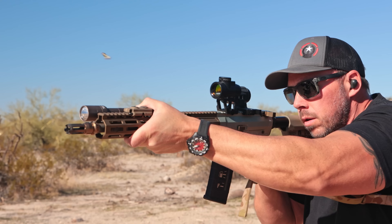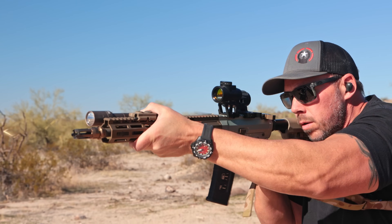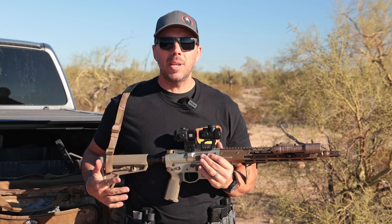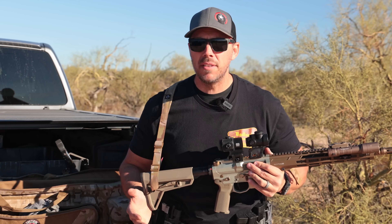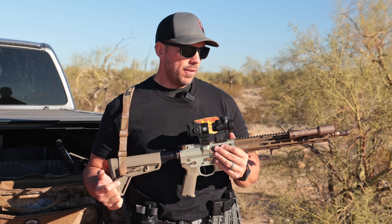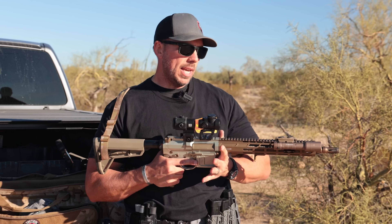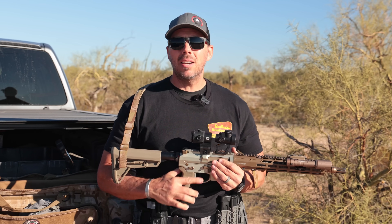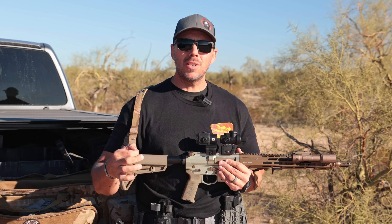As far as the dot goes, you can pick whatever you want. This is the Trijicon MRO HD, or the Gen 2 of that version. It's a solid optic. There are ones out there that people like better than these — this is just the one I picked for this specific rifle. I've got a lot of Aimpoints, I've got Vortexes, I've got Holosuns. They're all pretty decent optics out there.